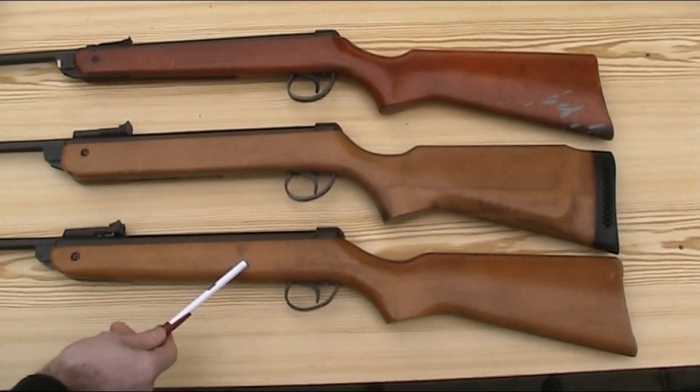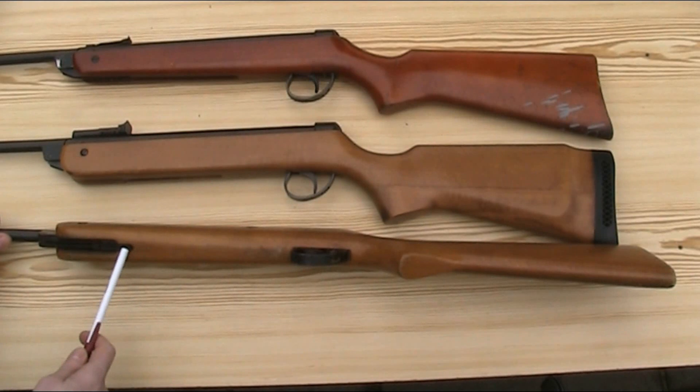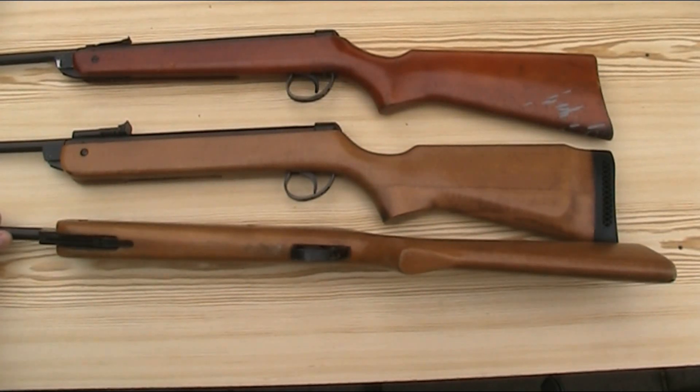Lastly, the Mark V stock. The shape and styling have reverted back towards the Mark II slightly, but it has kept the thickness of the Mark IV, and is similar in colour and finish to it. Because the Mark V isn't a Super Meteor, the rear of the stock is more like the Mark II — it doesn't have the raised cheek piece or butt pad. The other change is it now has a much shorter cutout on the underside, as a result of changes to the cocking link.